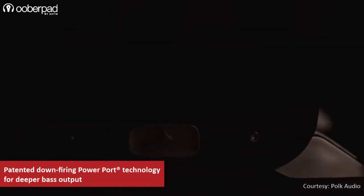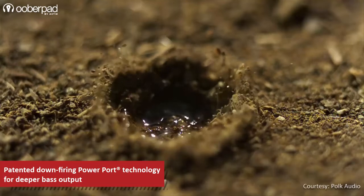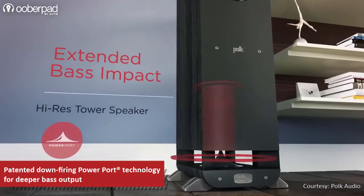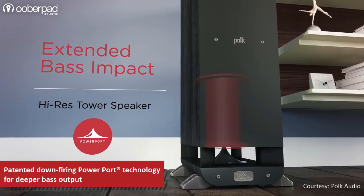The S55 also integrates POKE Audio's patented down-firing power port technology that provides greater surface area to eliminate turbulence and distortion, delivering a bigger, more musical and deep bass impact with 3 dB more bass output than a traditional port.